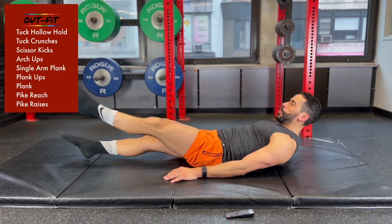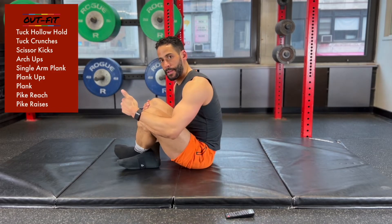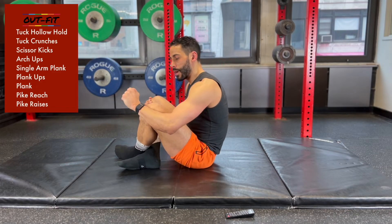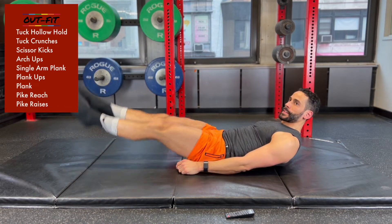15 seconds in on scissor kicks. 20 seconds in — if you need a break, count down 3, 2, 1, back to it. That's what I mean by counting down. You're about 30 seconds in, 30 seconds to go.